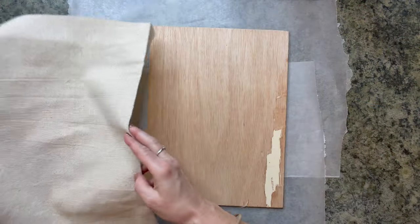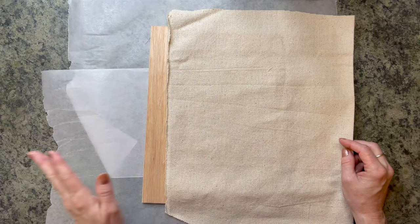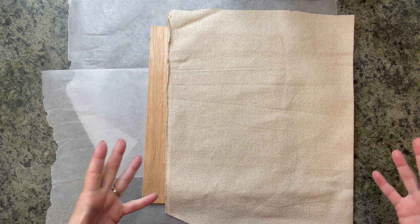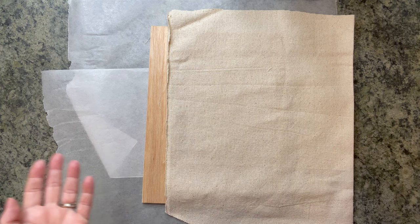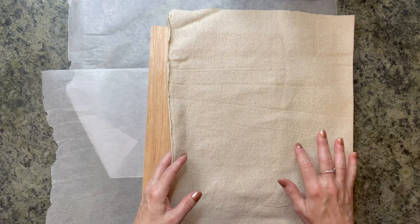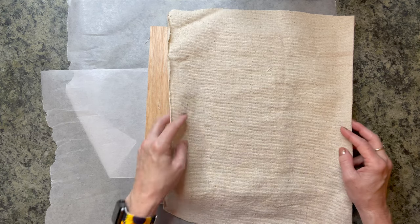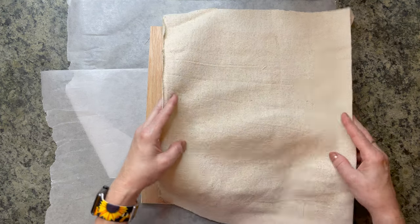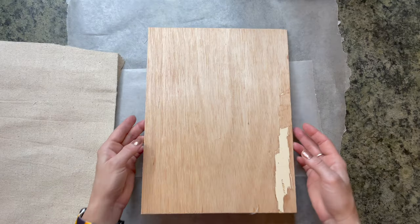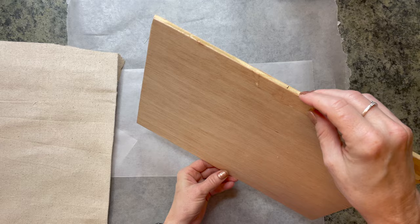For our first fall DIY, we're going to be using some drop cloth. I picked this up at Harbor Freight — you get a bunch of it — I picked it up months and months ago when I did that other DIY with a drop cloth. And then I just had Mel cut some really thin plywood for me.